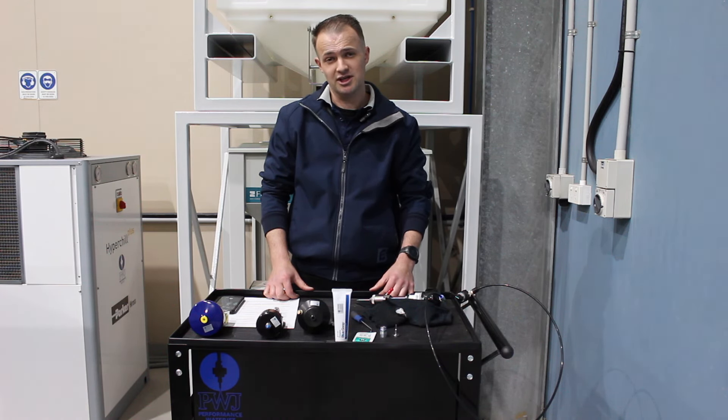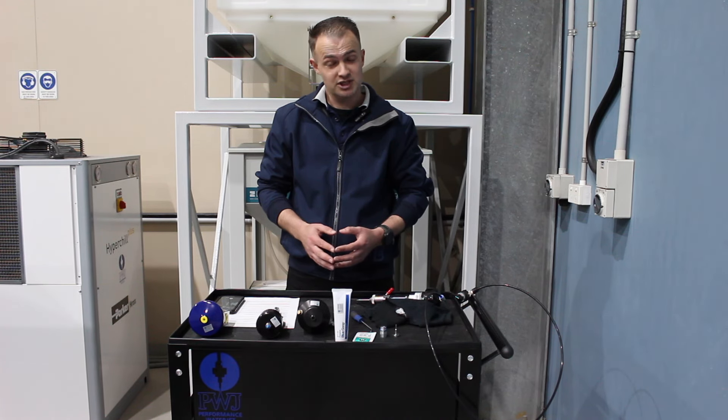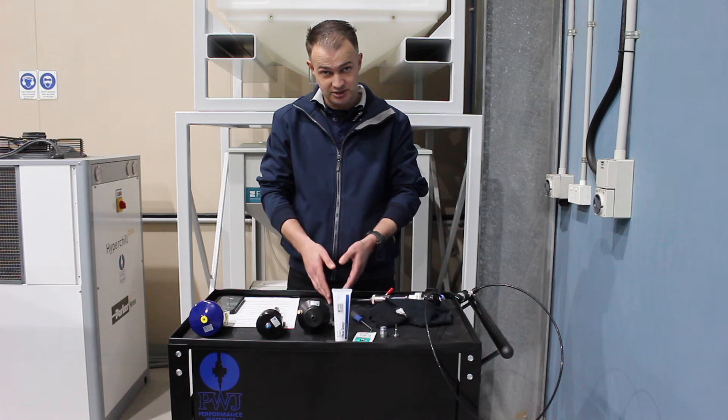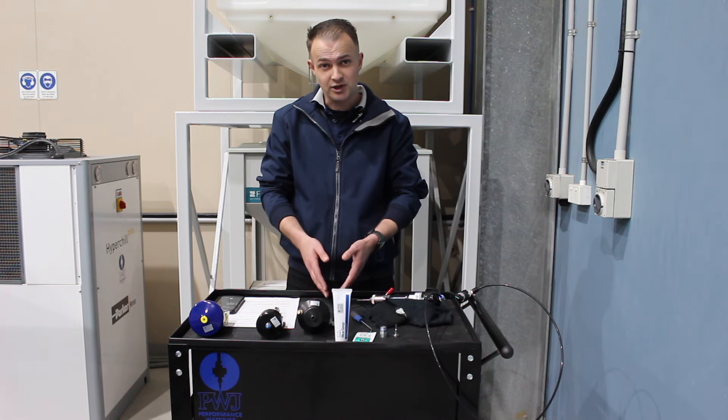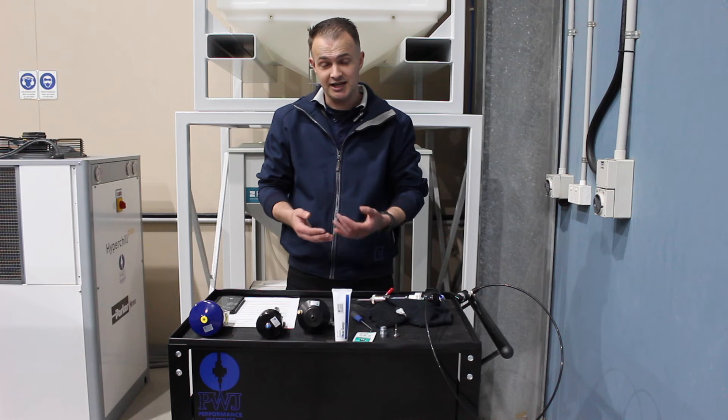Now there are several ways that water can enter your abrasive line. Firstly it can be a damaged orifice or a mixing chamber. The second cause can be when your waterjet nozzle tip or focusing tube touches the material that you're cutting and as the water cannot exit it will go back up into the cutting head and into your abrasive line.